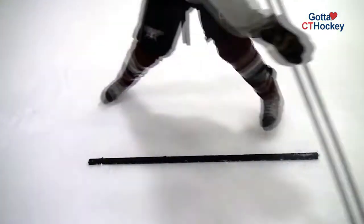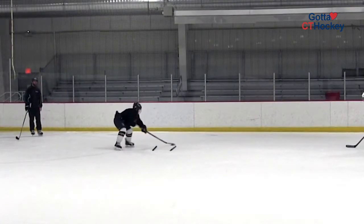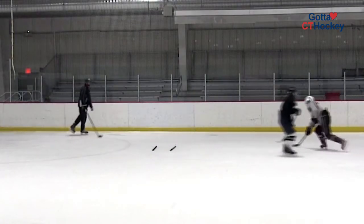Our feet should remain behind both sticks the entire time. It's important that we're able to transfer our weight, reach across, pull it back, pull it back again, and then move our feet explosively up ice as we make that last pass.